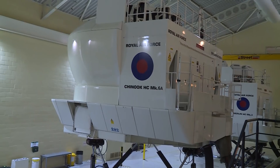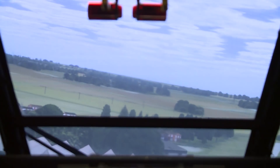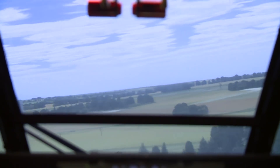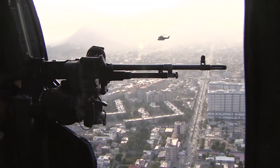Live flying can cost up to £15,000 an hour. Beyond 2020, there are plans to reduce live flying even further, down to as little as 25% of a pilot's training, although the MOD insists there will always be a need for some live training.